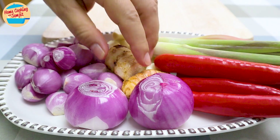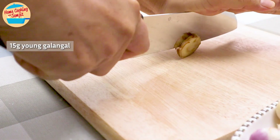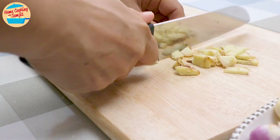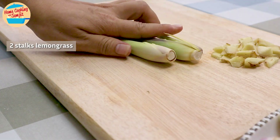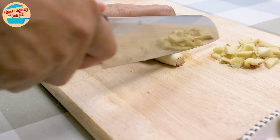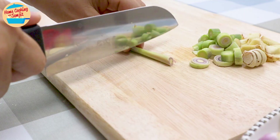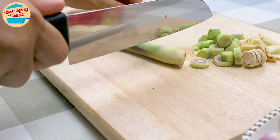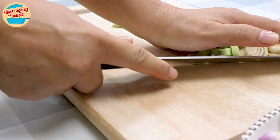Now let's make the paste, starting with the most fibrous ingredients. Use 15g of galangal, cut and chopped into smaller pieces — this helps the blender blend it better. Next, use 50g (2 stalks) of lemongrass. Cut one into thin slices for blending, and cut the second piece for the curry into half or about 3 inches long, smashing lightly as well. Place the galangal and lemongrass pieces into the blender.